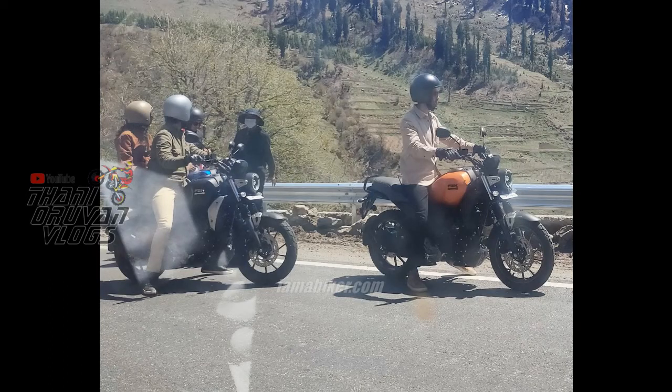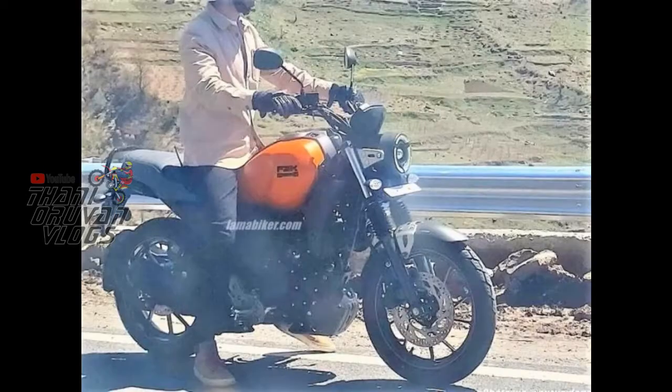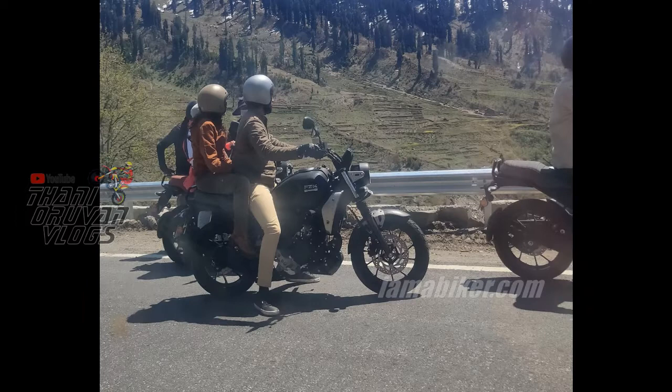It is a well-rounded city rider bike, a daily commuter bike, and it is also good for mostly highway driving, with no back pain.